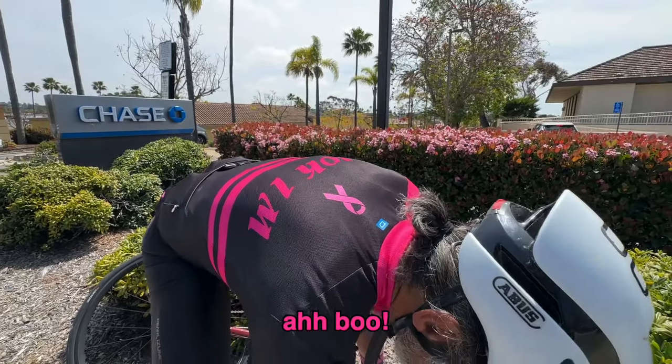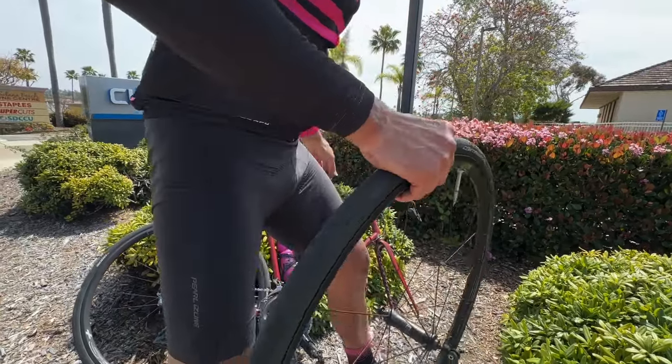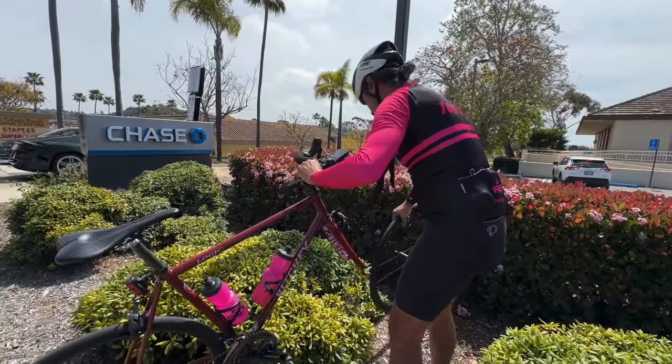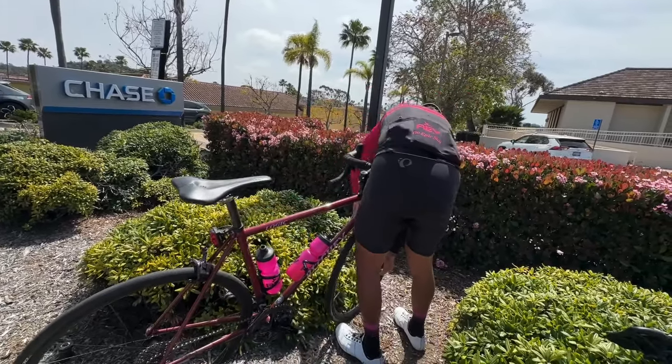These glasses don't stay on this particular helmet very well. All right, let's get home!